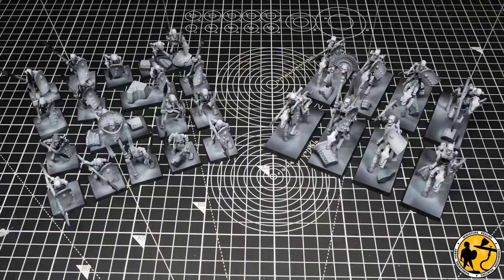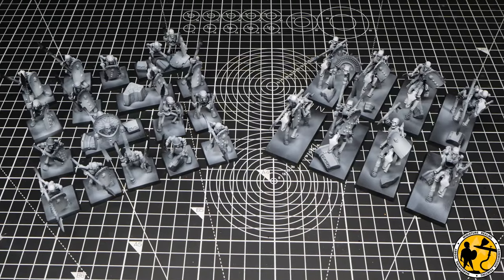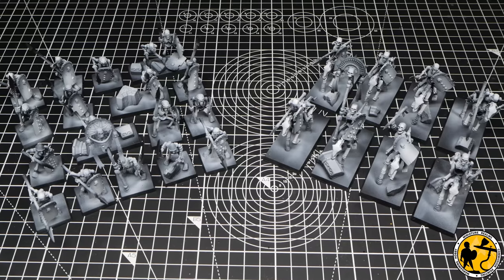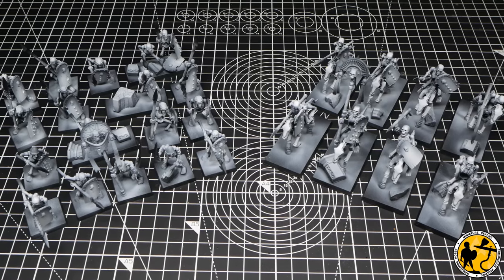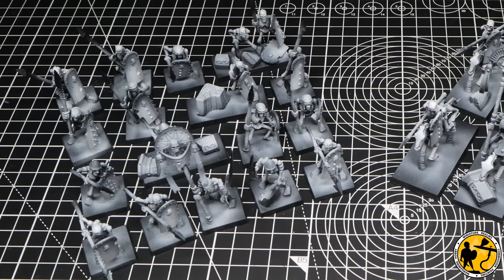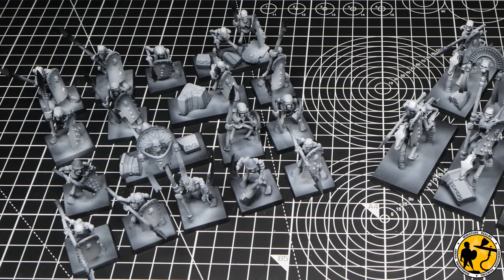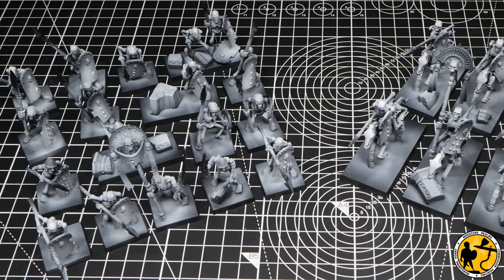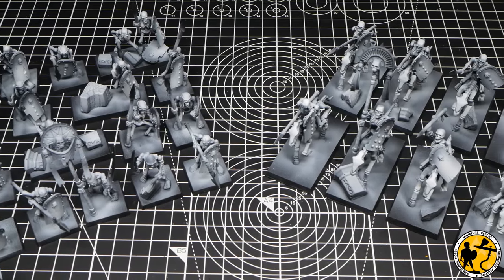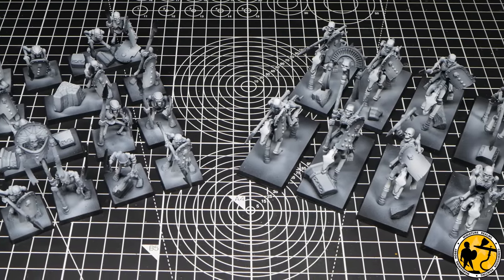With both units fully primed, I've made my unit of skeletons up to 20 by using some double bases with extra terrain, so they work a bit like unit fillers. There are two bases with only one skeleton on, then another with a couple of broken skeletons — one missing an arm, one missing a leg — shambling together at the back, one looking like it's dropped its shield. Adds a cool bit of character.